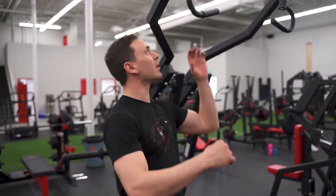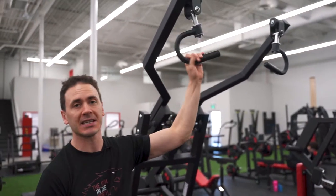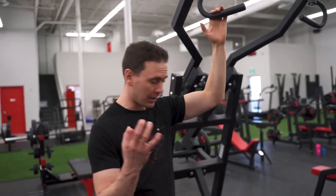Today we're talking the Arsenal Strength plate-loaded lat pulldown machine. This might be one of my favorite back exercises to do in the gym because it really isolates that lat, as well as it's super adjustable for everybody's height. That's what makes it so amazing.